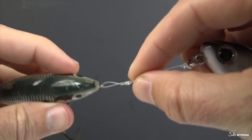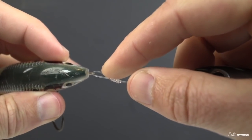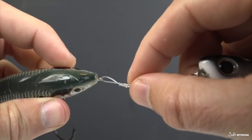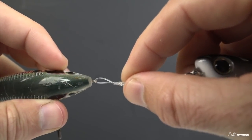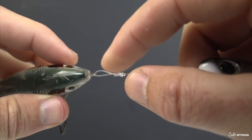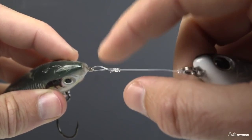So if this lure was just constantly going back and forth like one of these crankbaits when trolling, the friction on the eye attached to the lure is eventually going to wear down the knot. If you're just casting and retrieving, it's really not that big of a deal, but for long spans of trolling it can definitely wear on the line. Even though water is in there, there's still going to be enough friction to eventually damage the line.